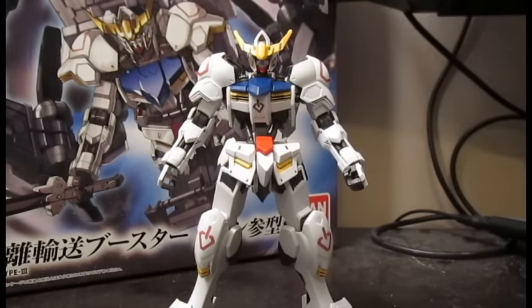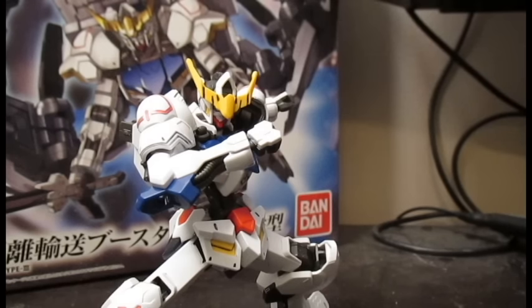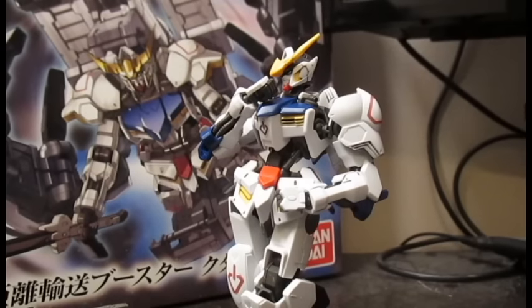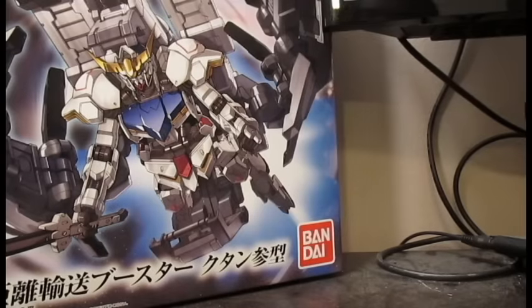Today we're taking a look at the High-Grade Gundam Barbatos Long-Distance Transport Booster Katana Type 3. That's a lot to say. This kit is the same exact thing as the base kit with a couple of extra things and one really big thing. So we don't need to look at articulation — let's look at some accessories.